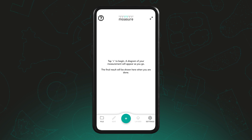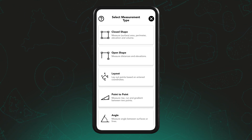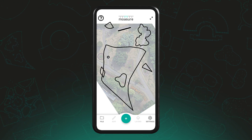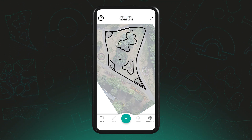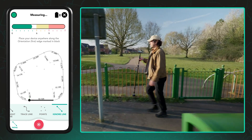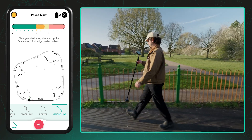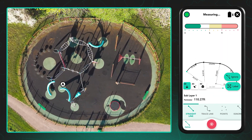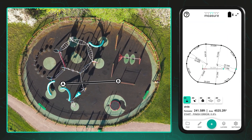Start by tapping the plus icon and selecting your measurement type. You'll begin by establishing a reference edge, a repeatable A to B line that helps align all additional layers. This can be done in one of two ways: by beginning your perimeter measurement with a clear repeatable A to B segment — your first two points — or by creating a standalone A to B line beforehand.